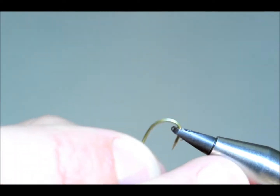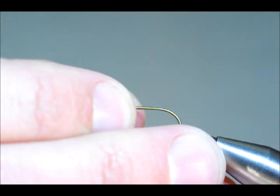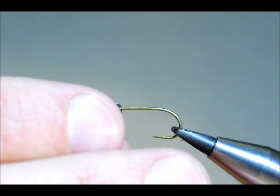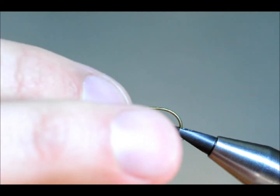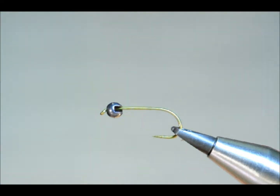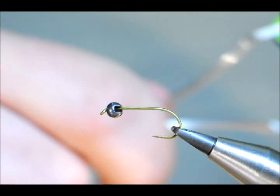Hello there, today I'm going to tie a cased caddis fly for you. I'm putting in the vise a Tiemco 100 barbless, and it's coupled with a 2.5mm slotted tungsten bead — just the gunmetal. The thread I'm going to use is Unithread A0 and it's tan.